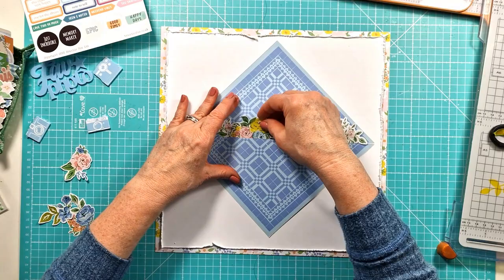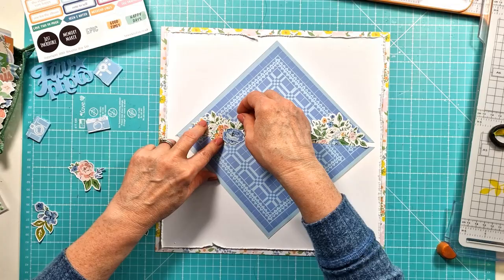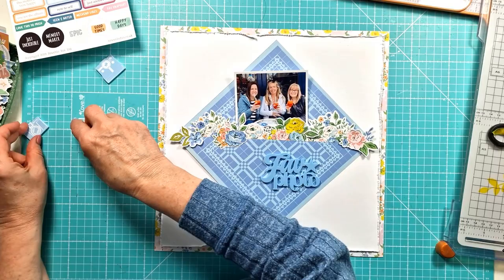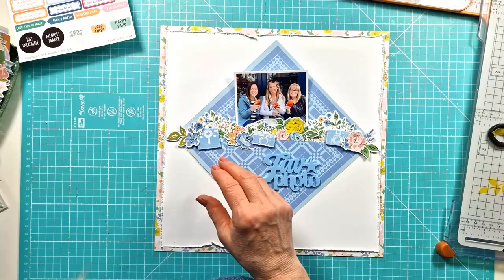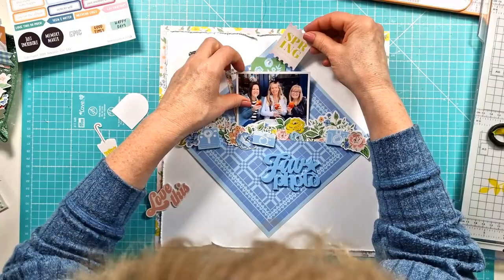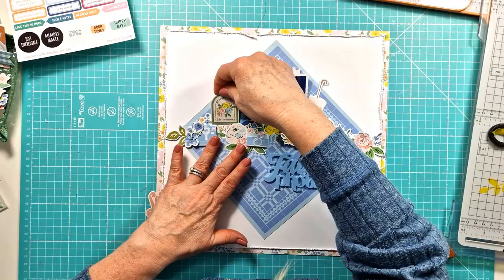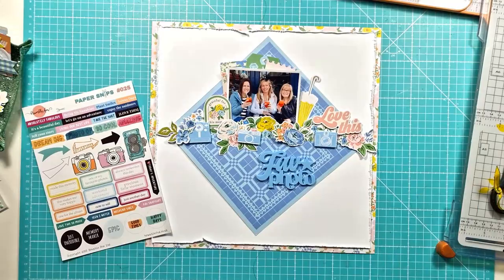I thought I might use them as corners but actually I've decided to use them in a diamond type shape, and I'm tucking in some of the floral ephemera pieces at the centre where they join. Then I'm going to tuck in my photo and create my embellishment cluster along and around the photo. I'm pulling out some matching embellishments to layer up — I've got a lot of the floral pieces, the little floral frame, some tags, and that little stamp-edged tag at the top.